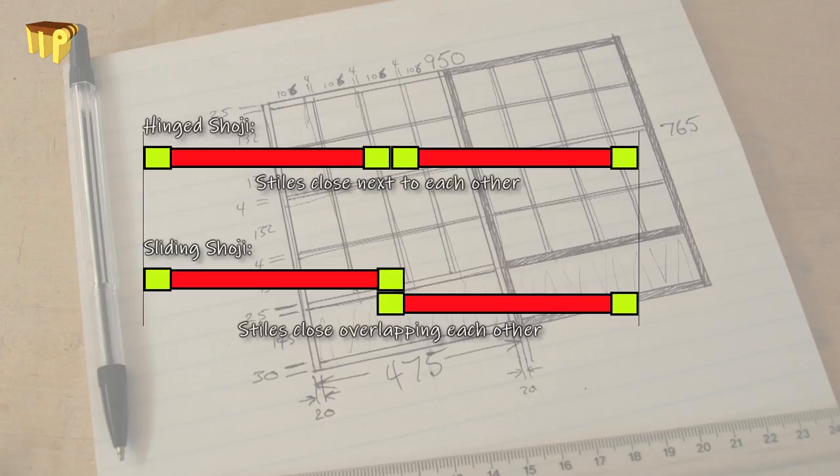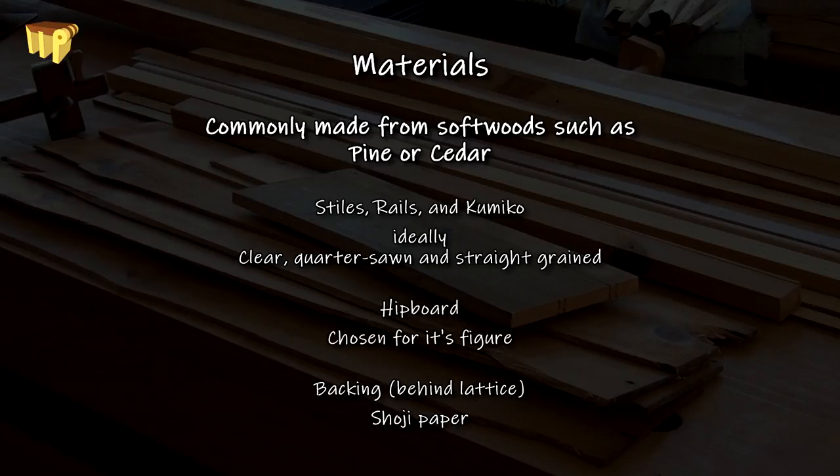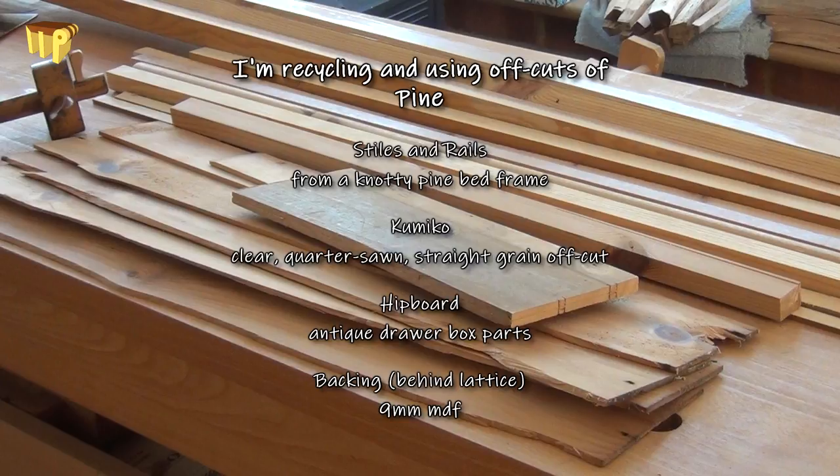Traditionally, shoji are built from softwoods like pine or cedar, with the frames and kumiko made from straight-grain quarter-sawn material, whereas the hip board is usually made from something chosen for its character and figure. I'm using recycled pine from an antique chest of drawers and also a knotty pine bed frame, but I've also got an off-cut of straight-grained quarter-sawn pine to make the kumiko from.